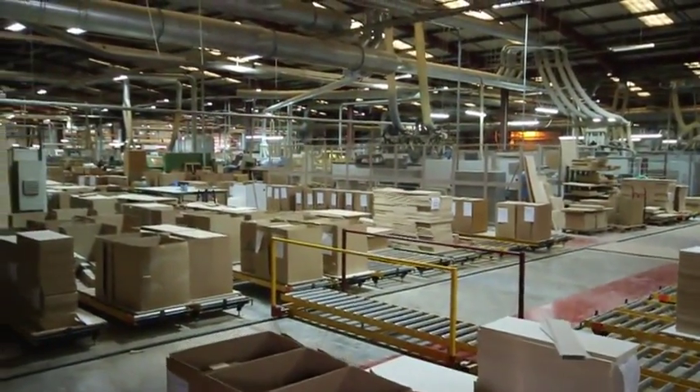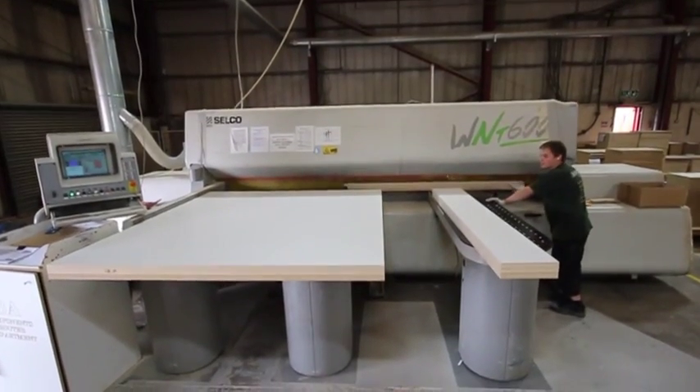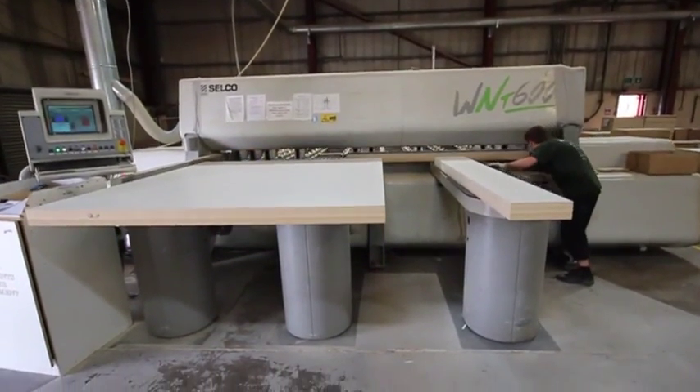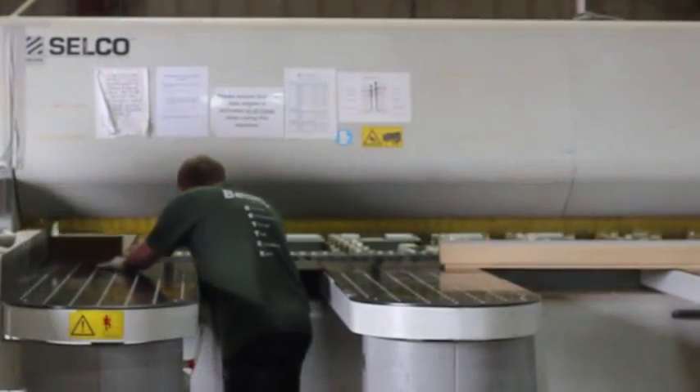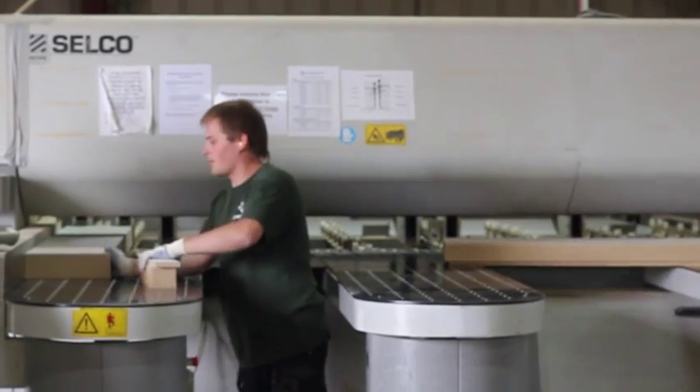The next process is sawing. The board is cut to the door size on one of two Selco saws in the factory. These saws are carefully calibrated and checked to ensure cleanness of cut and accuracy of measurement.